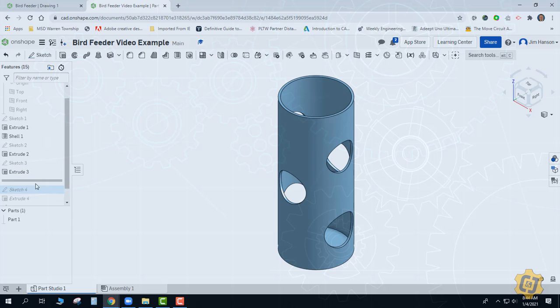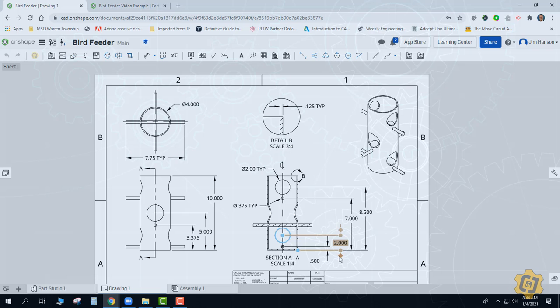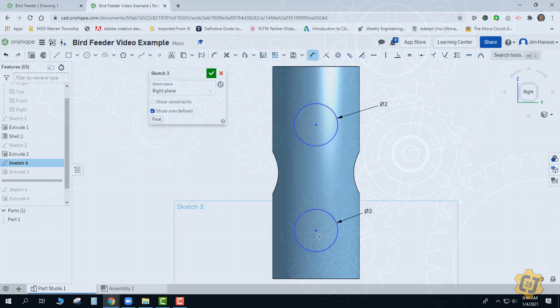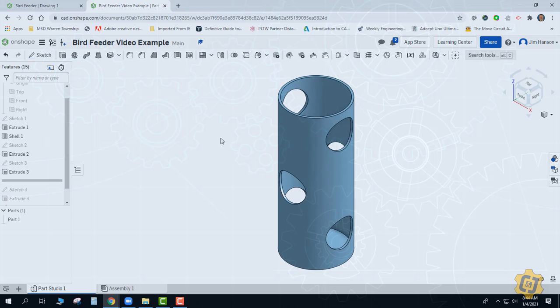We need to do the same for the next set of holes. I already know the diameters — they're all going to be 2 inches, and you can use the equal sign if you want. I just need the locations: from the bottom to the center point. I can see I have 2 inches up for one and 8.5 inches up for the other. And the same thing — because they were through all, they adapted the way they were supposed to.